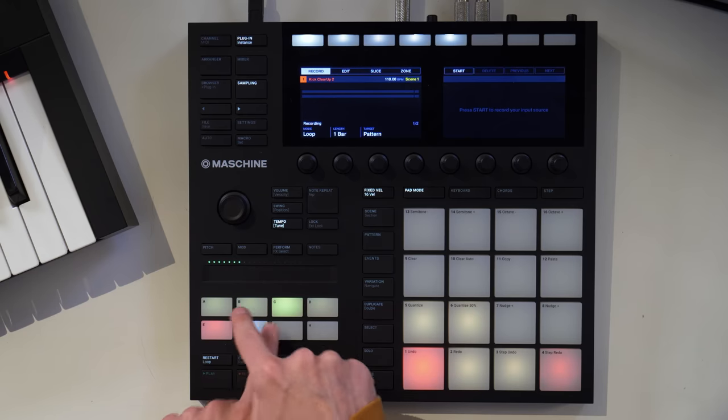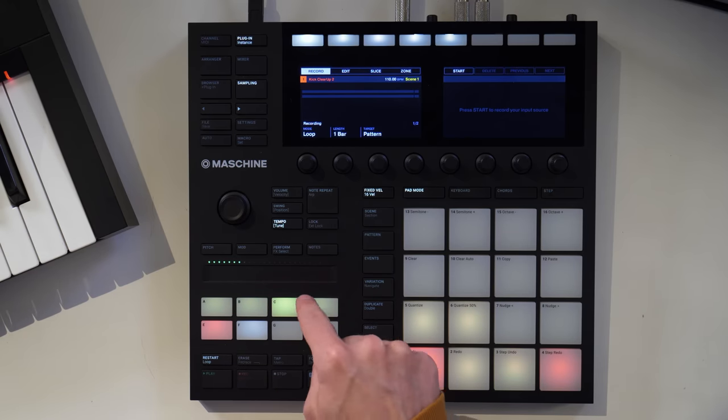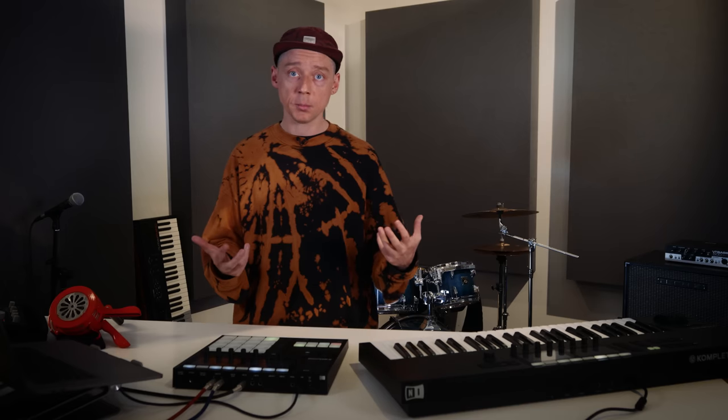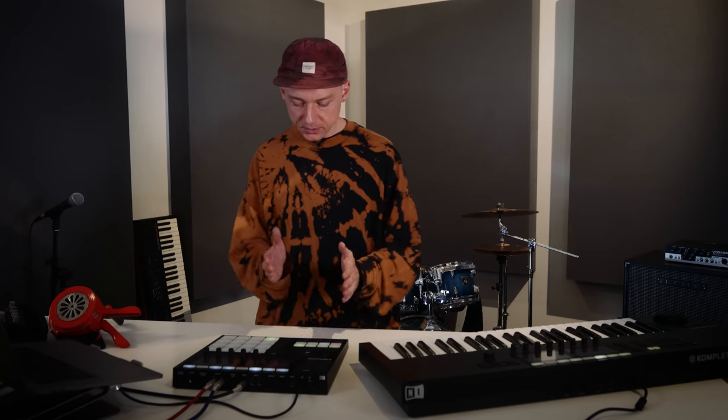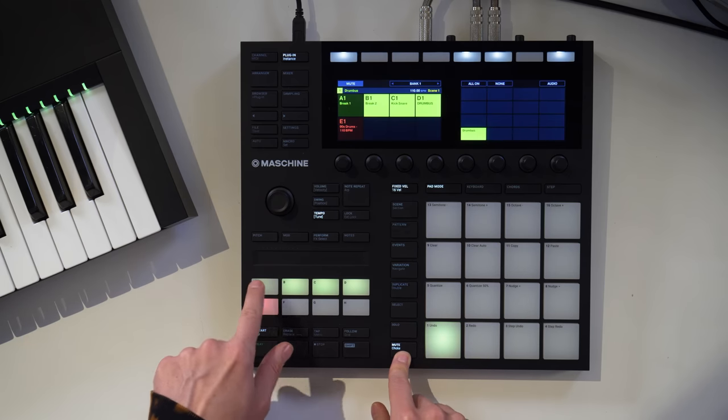These three groups are all routed into group D, which is my drum bus — and this is where all the magic happens. Before I start experimenting with the sections of the loops, let's unmute all the existing loops and I'll quickly show you the plugins in the drum bus.